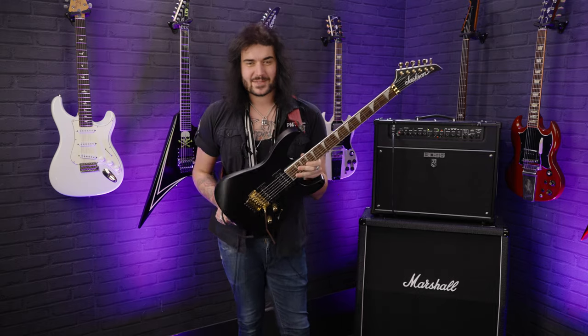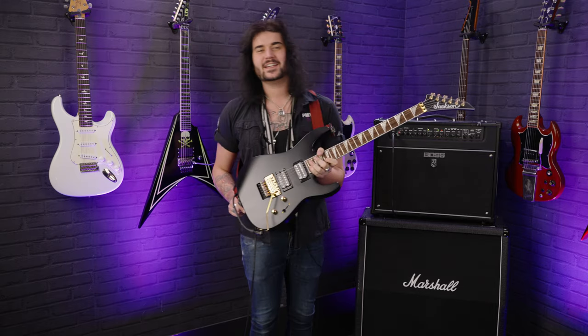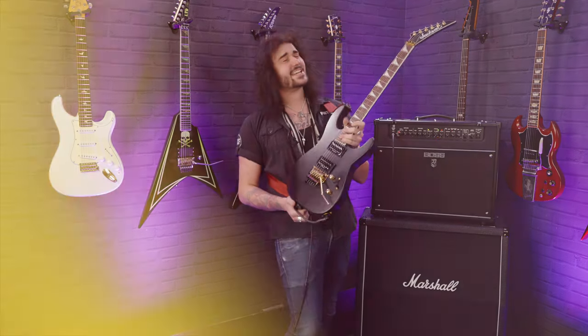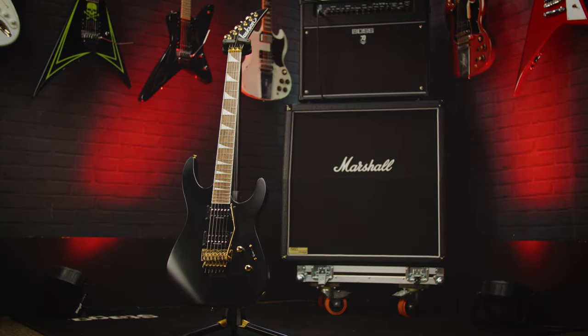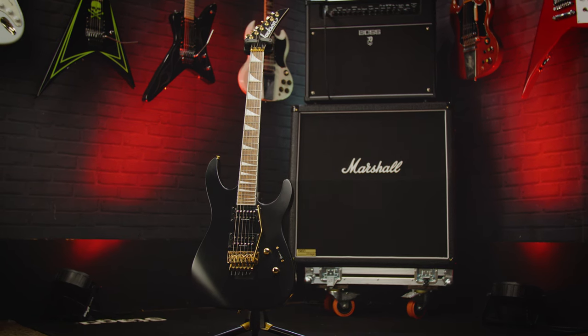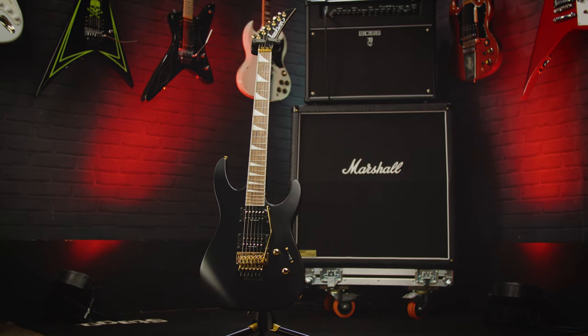Hey folks, Dagan here from PMTVUK, and this beautiful thing is a Jackson X-Series Soloist SLXDX in satin black. Look at it, it's bloody gorgeous. And luckily it's got all the tones to back it up as well, through this Boss Katana Artist. Sounds fantastic, doesn't it?